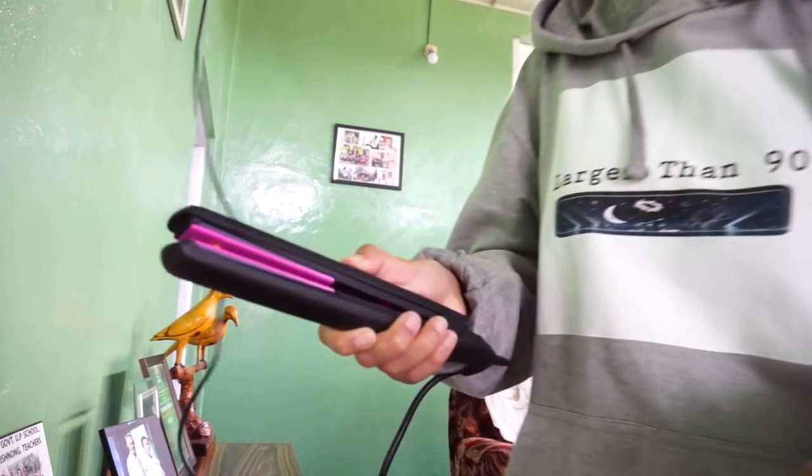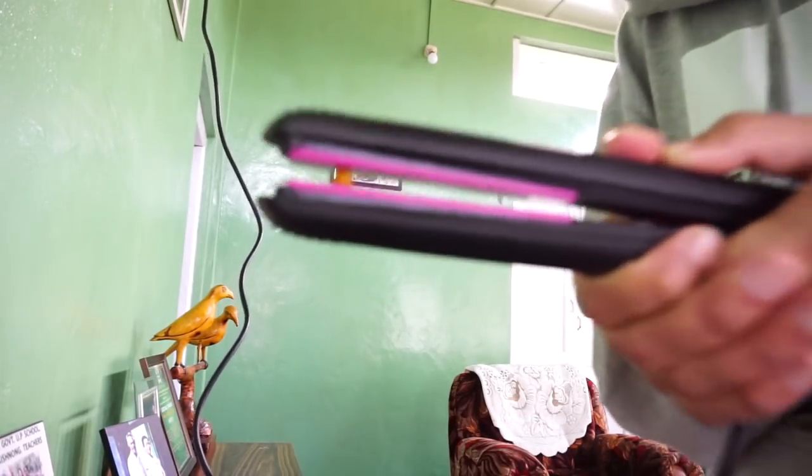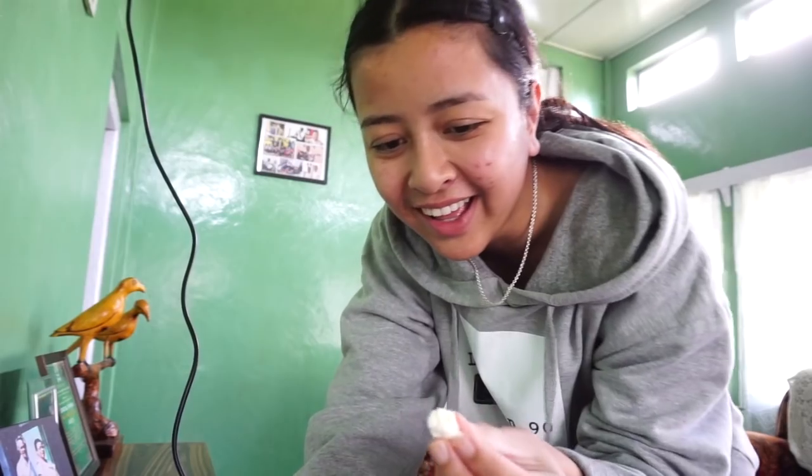Basically, you just put a kernel there and press it till it pops, then add a little bit more and slowly give it a bit more. Let's try it with the rest of the kernels. What? It popped, guys! It popped — it's a popcorn! But I still won't call it a hack because it took like 10 minutes to pop. Should I taste it? No. Okay, so this one works but it's just fun, not really a hack.